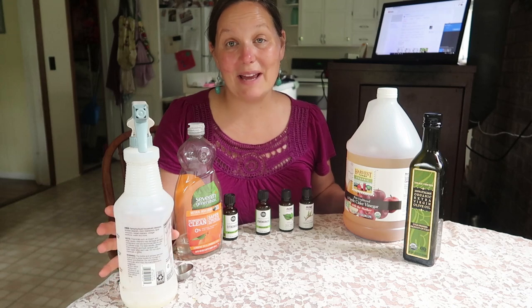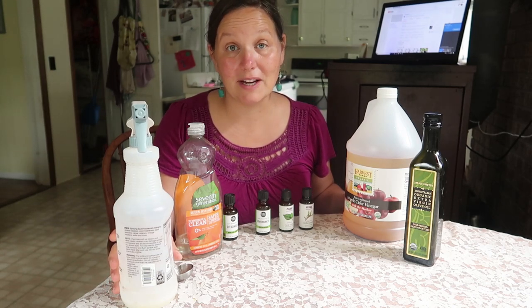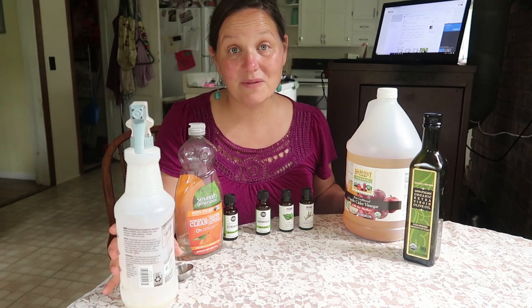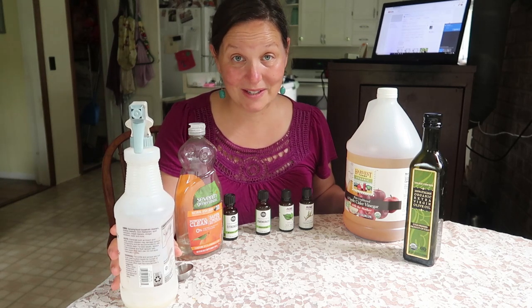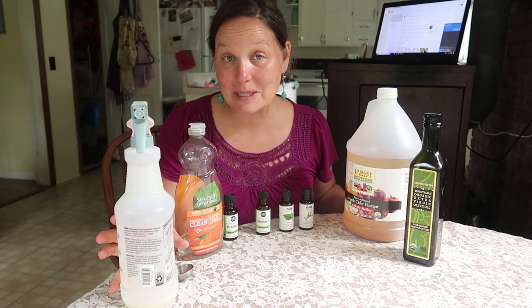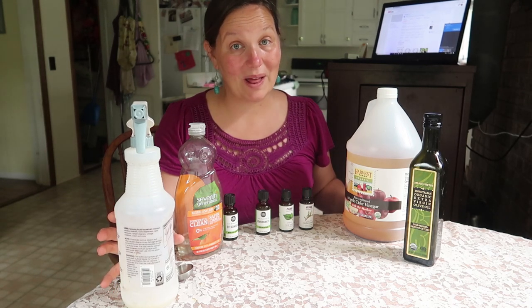Good morning! Welcome to Art & Bree. Today I'm going to show you how to make my natural fly spray. What I love about this fly spray is that it actually works really well. I've had cattle farmer friends see me use it and be very surprised at how well it works.